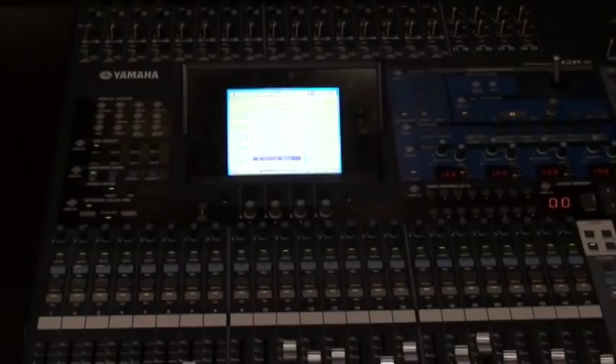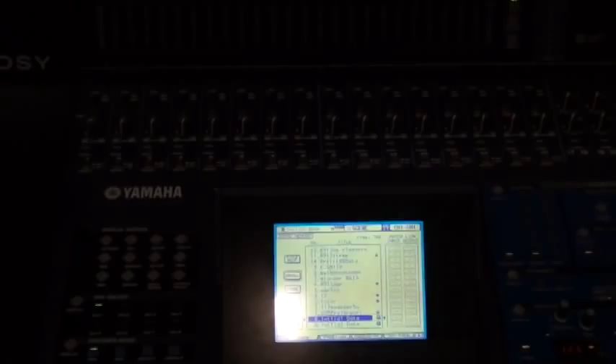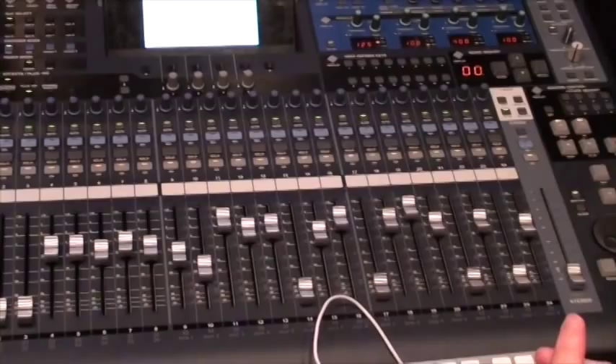The tri-bus system: bus 1 would feed Pro Tools input 1, input 9, and input 17. Bus 2 would feed Pro Tools input 2, 10, and 18, and on down the line. So each bus actually feeds 3 different inputs for Pro Tools. We have 8 AUX sends available on every channel, and again 16 insert points, and 1 designated cue output for the headphone mix.